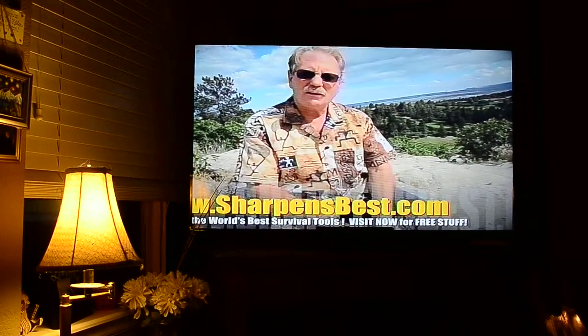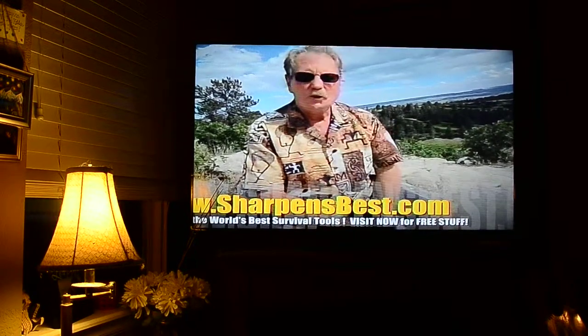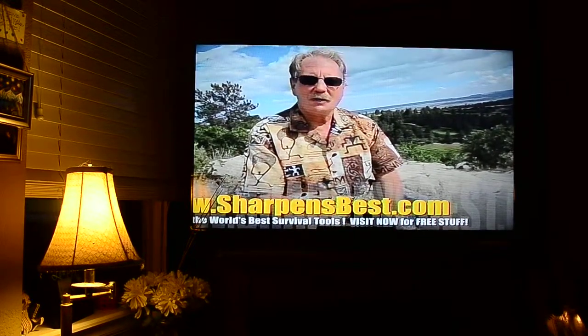This is Brad, sharpensbest.com. Take a look at our YouTube videos — Sharpens Best YouTube. Just enjoy the videos. This is Brad. Take care, have a good day. Thank you.